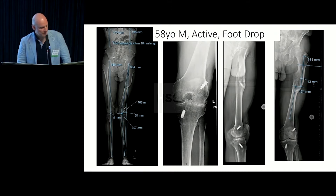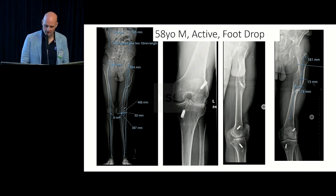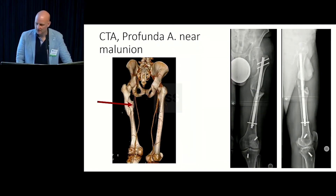Another example: a 58-year-old active patient with a foot drop. There's a pretty major malunion of the femur. Any time there's a large translational deformity in the femur and I'm considering an acute correction, I like to know what I'm dealing with regarding the vessels. To try to correct a proximal femur with a circular frame is literally torturing the patient, so it's better to do this with an internal implant.